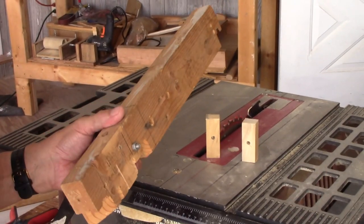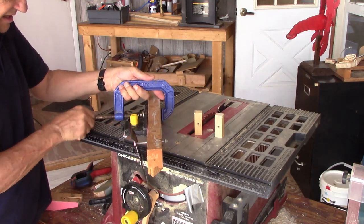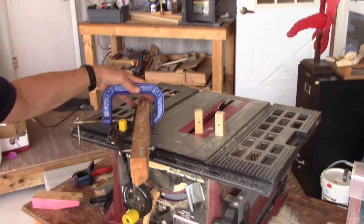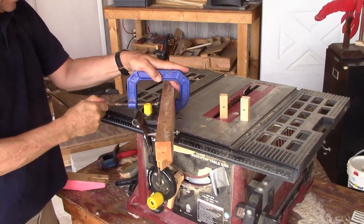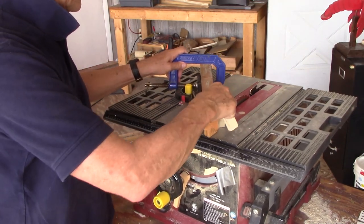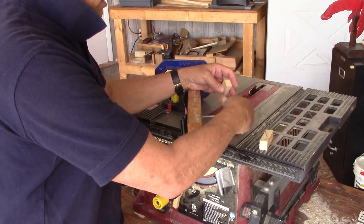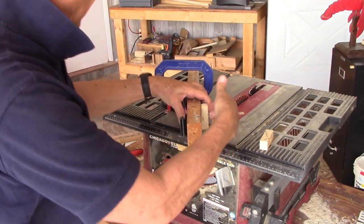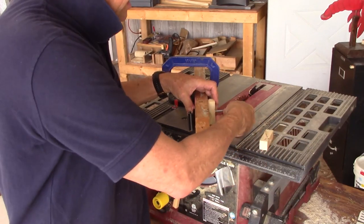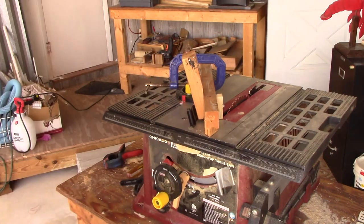I have a miter gauge extension with a C-clamp. Now this can get a little tricky because the C-clamp, when you're trying to go across the saw, the handle of the C-clamp here can catch and stop you unexpectedly. So you want to make sure that's horizontal. You can slide across the blade with your extension. The extension has a quarter-inch bolt in it — I just slide the bolt through the hub. I want to make sure that hub is square, and I take a nut and tighten it on there. Tighten each one and run it through to make these cuts.